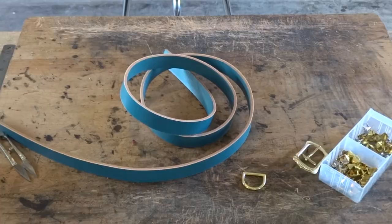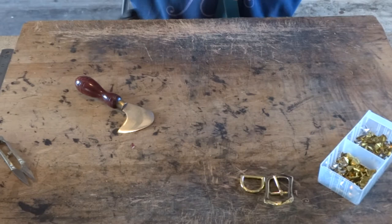Hello and welcome to another video with me, Jo from JH Leather. Today we'll be learning how to make the studded leather dog collar. For this tutorial you will need a strip of leather, a buckle and a D-ring, as well as some studs to make the studded part of your collar.